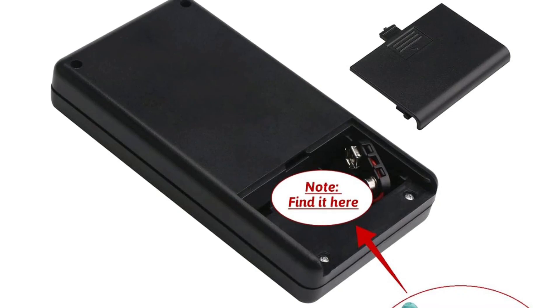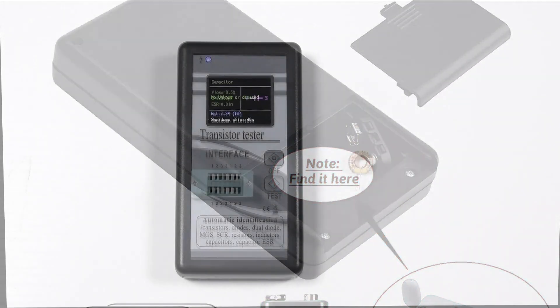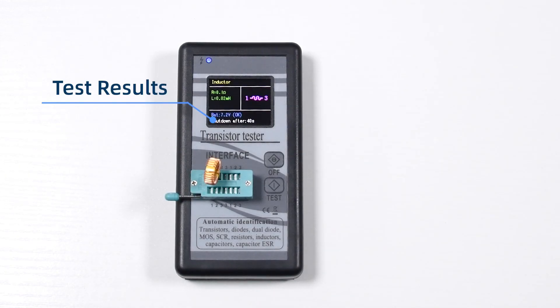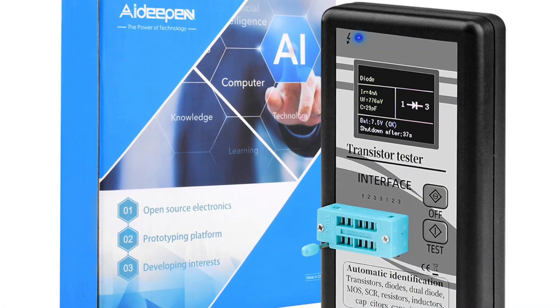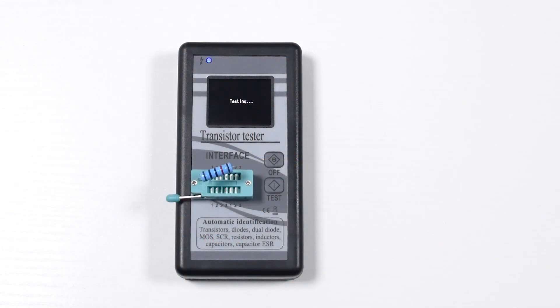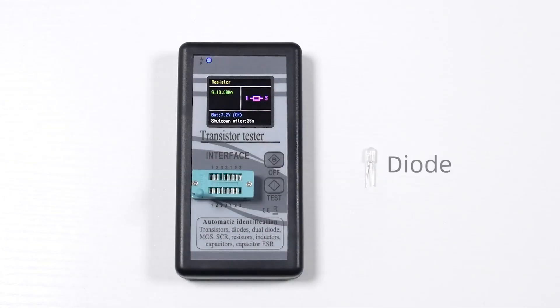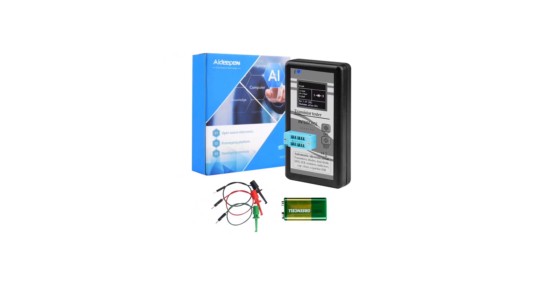Despite the barebones design, it still uses a 128x64 matrix LCD display, which is on par with much more premium options. You also get support for a large number of electrical components including transistors, MOSFETs, diodes, thyristors, resistors, and capacitors. Unfortunately, it does not offer an auto-shutdown function, which is quite important for long battery life. It uses a 9V battery which is user-replaceable for ease of use.